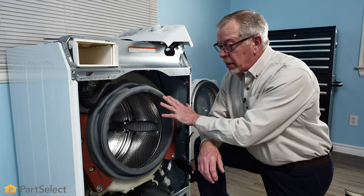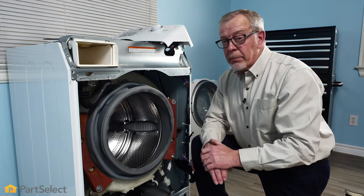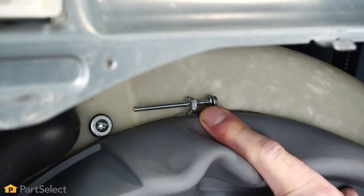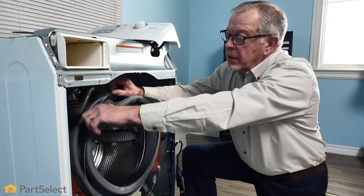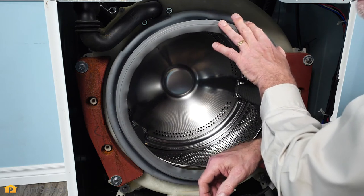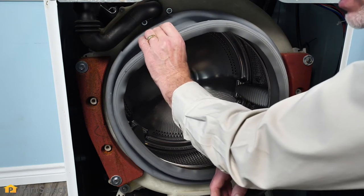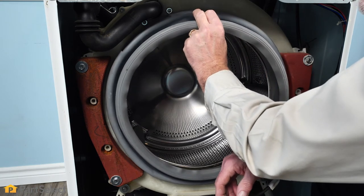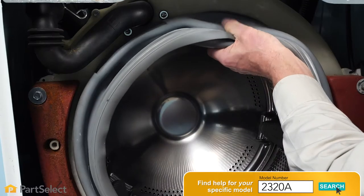Next, we need to determine how the bellows is attached to the outer tub. Typically there is a band clamp that wraps around the perimeter of that bellows, securing it to a lip on the outer tub. This particular one has a screw-type fastener on the top of that clamp, so we simply need to loosen that. Once we've loosened the screw enough, we'll peel the clamp out of the groove around the bellows and set it aside. Before we pull the bellows away from the outer tub, we want to ensure that any feed tube from the dispenser going into that bellows is removed. You may also find on some models a spray connection on the top of the bellows — we would need to disconnect all of that first. Then we're simply going to peel that bellows away from the outer tub.